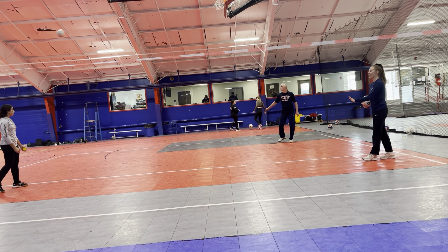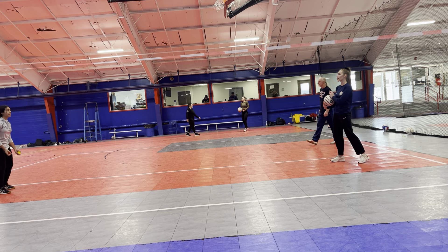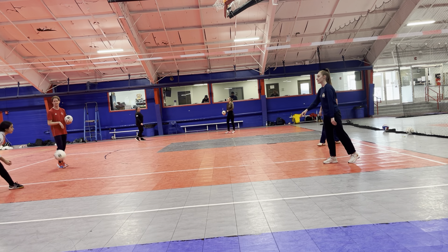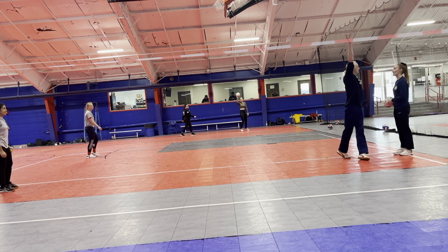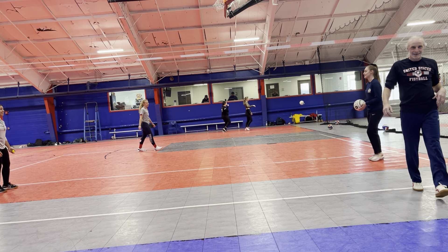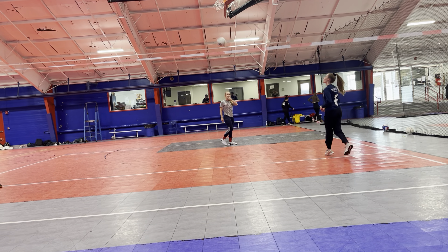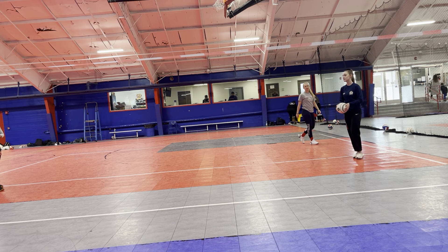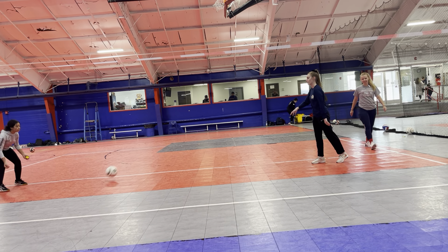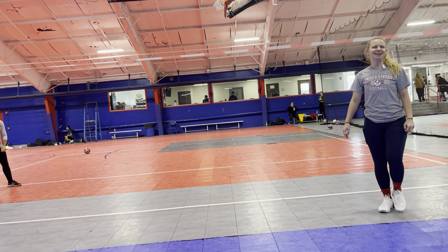If you guys are going to pass back — Cliff, Cliff, you're literally going into the court. If you're going to go back and forth, go this way. Go on the other side, go that way. Men.